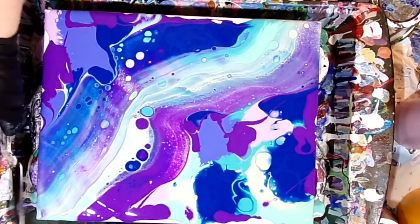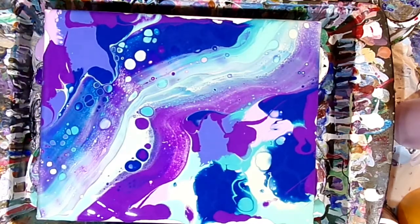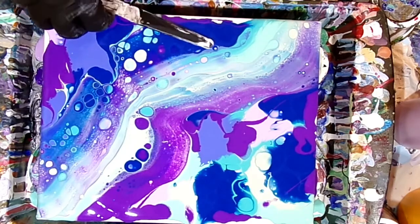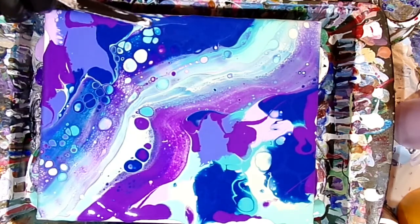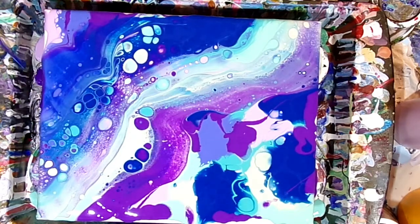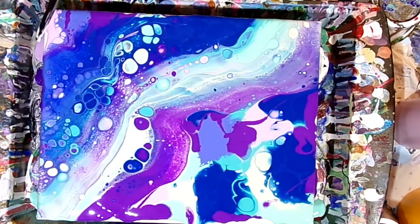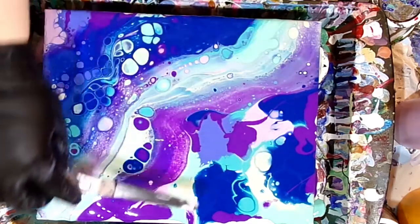I don't put silicone in all my colors because I don't want to overdo it. I like a nice variety of sizes of cells, and this technique gives you a great variety — large cells, medium cells, and little tiny cells. If you put too much silicone you're just going to get tiny little cells. By only putting silicone in those two colors, I get a good variety of cell sizes.